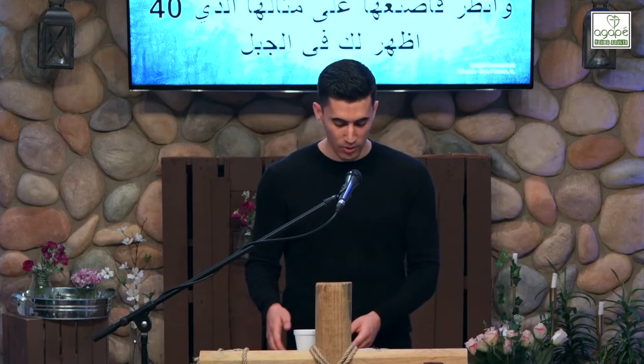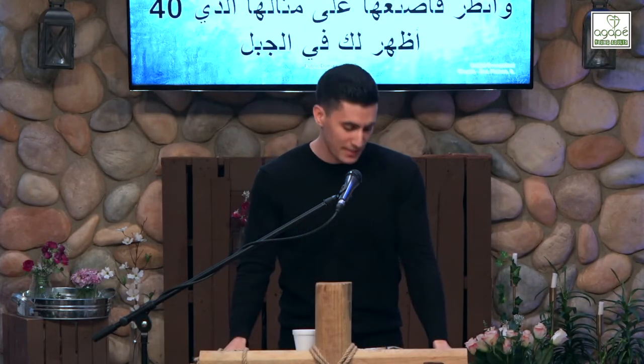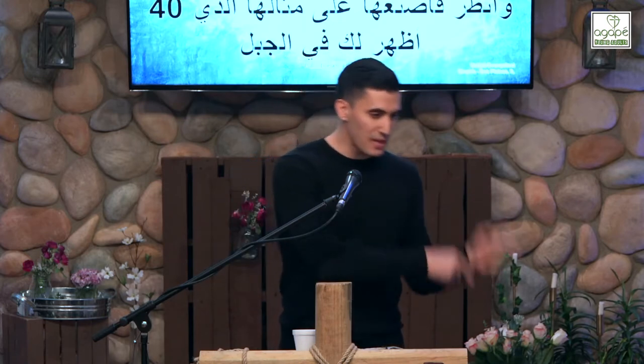If you're here for the first time, we are going through the book of Exodus, journeying through this structure called the tabernacle. This structure was God's design and desire to dwell amongst man, but he had a specific idea of what it would be like. This structure really is the heartbeat of God — his desire to dwell amongst his people. For the people, it was the worship center of Israel at the time to meet with God.